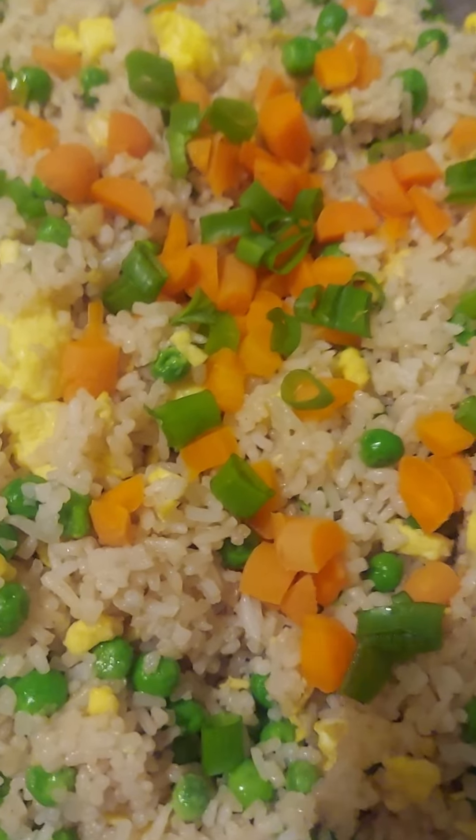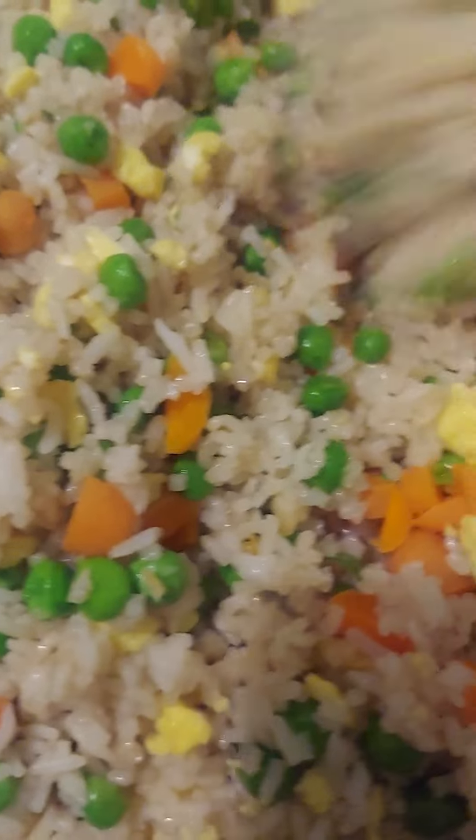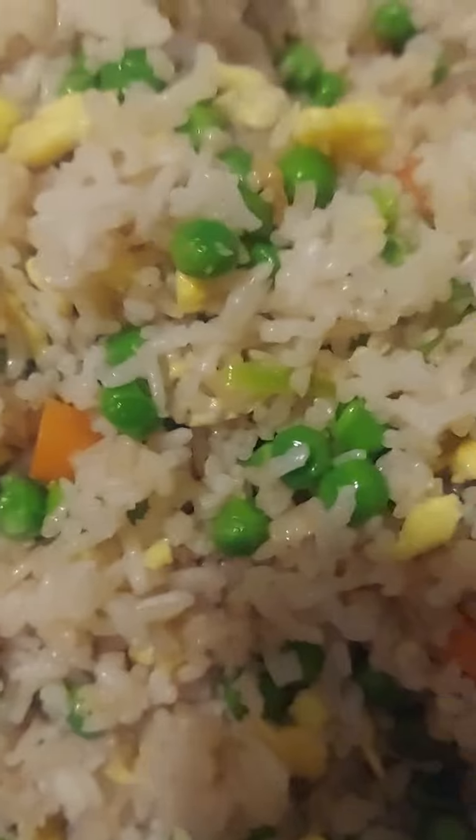Hello guys, welcome to my channel, this is Elmer Clark. Tonight I'm making some fried rice. One of my co-workers asked me to make some fried rice — his name is Evan. So here we go, I'm making some fried rice.